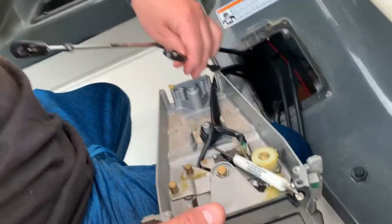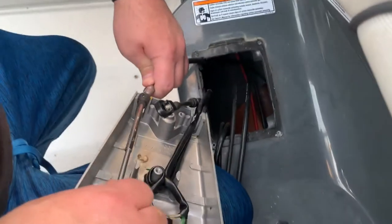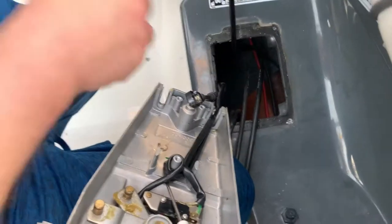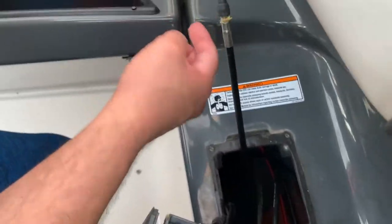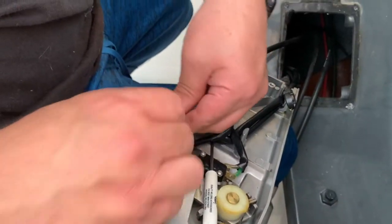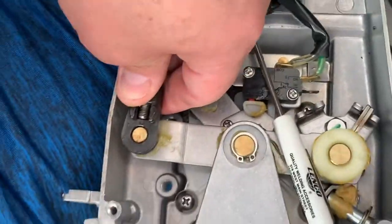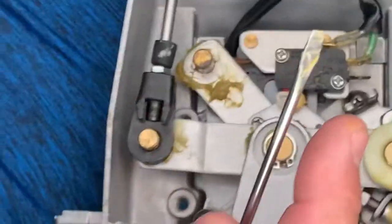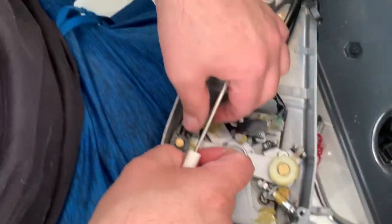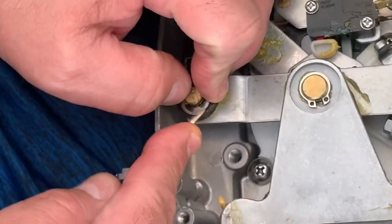Now we're going to put these shift cables back onto the shifter. The one we replaced was on the bottom. It goes in this little notch here — there's a little indentation right here. The grease is on there but there's a little indentation — it's going to go right in this little slot in this little compartment. Slide that in, and since there's no tension on this cable it's pretty easy to snap that down. That snaps in — we're going to get our little locking ring to snap in. A little easier taking them off than putting them on, but push on the back end.